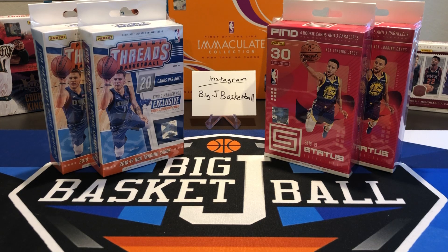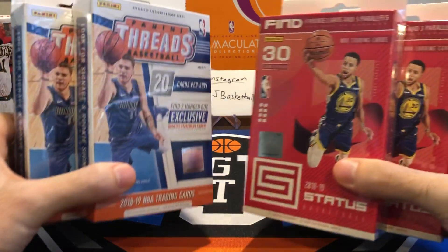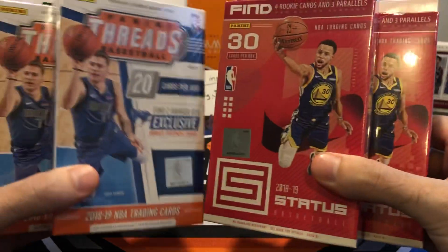What's going on, ballers? Thanks so much for tuning in. Once again, doing a Big J Basketball box break video. Today we're going back to 2018-19, doing some retail Threads and Status. This will be another product battle — can we get better cards out of two Threads hanger boxes or two Status hanger boxes?